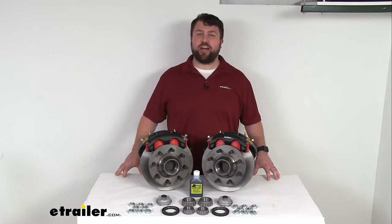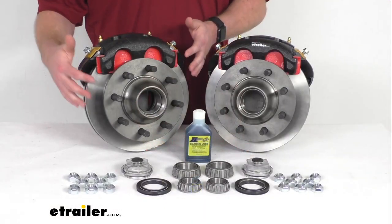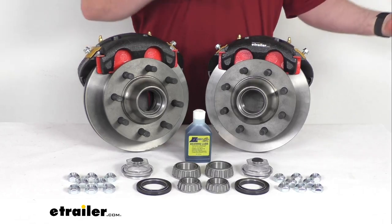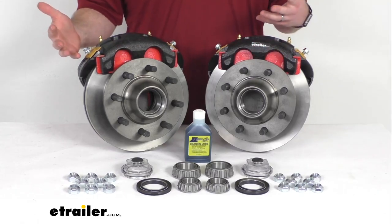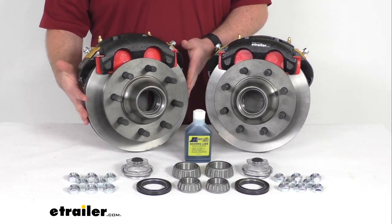Hi there, I'm Michael with eTrailer.com. Today we're going to take a quick look at this Kodiak 11-inch hub and rotor disc brake assembly set. This is going to allow you to upgrade your trailer from drum brakes to disc brakes so that you can take advantage of the superior performance that comes along with having disc brakes on your trailer.